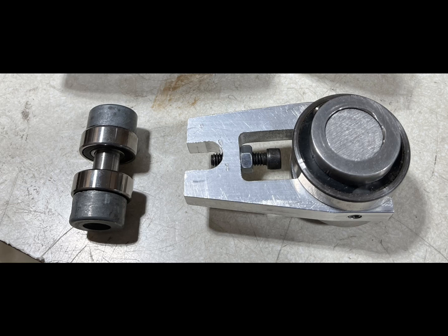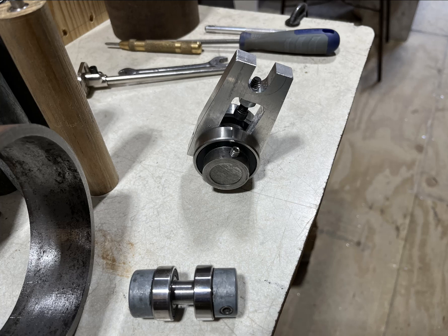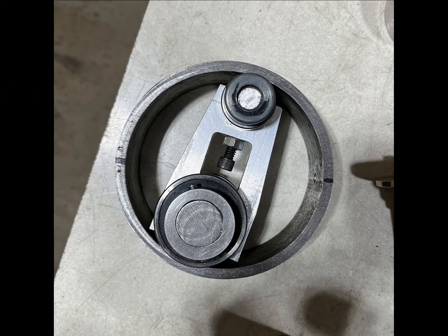I was able to get everything put together and tried it temporarily with this piece that I had already made from one time before. It's not exactly the same as it will be, but it gives you the idea of how it will be adjusted inside the ring once it's put together.